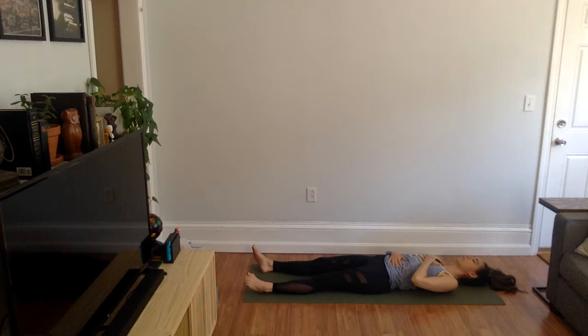Last one like this. Breathe in — belly, heart. Hold. Breathe out — heart, belly. Hold.